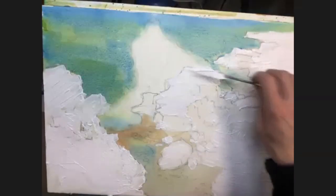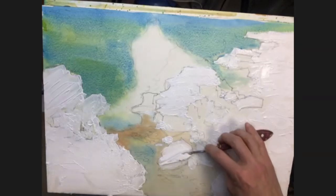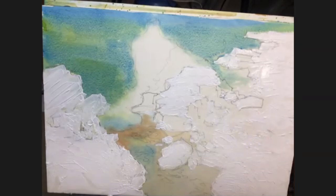Various surfaces. That'll probably be enough gesso on there. We'll give that a quick dry.